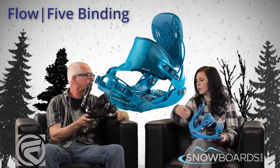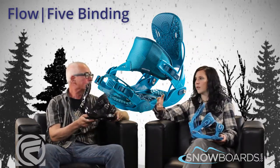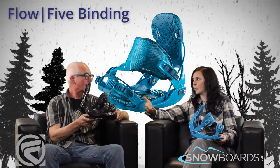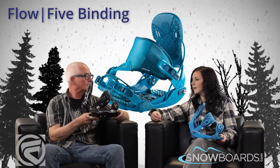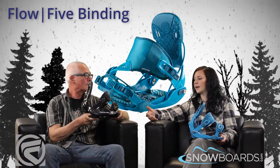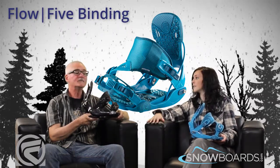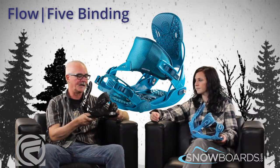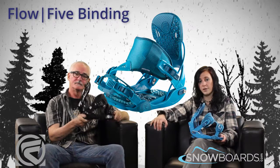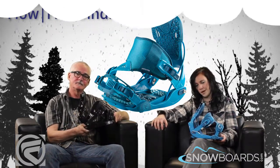So really it's ideal for the guy who — maybe it's the entry level rider who wants a little bit more performance, they know they're going to really take the sport and want to progress with it, or the intermediate and even up to the advanced rider who wants something fairly soft flexing. Great binding for anybody. Make sure to check out The Five on Snowboards.com and thanks for watching The Morning Shred.